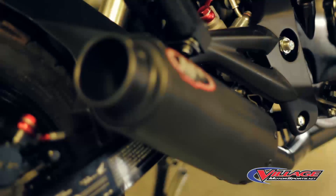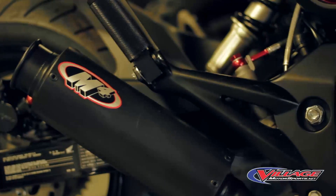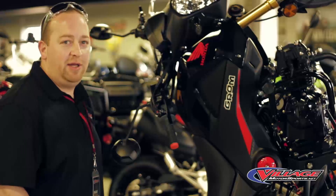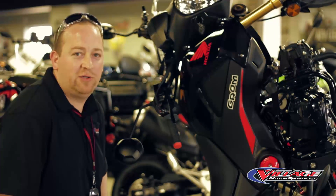We like to make them make a little noise when we put this exhaust on you. This is an M4 exhaust — the price is right around $300. It's always good to be heard. On these little bikes it's not always easiest to see you on the road, but we like to be heard as well.